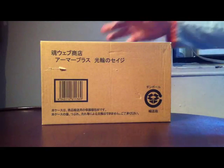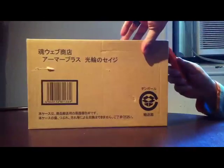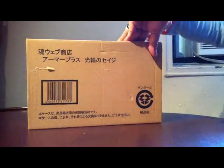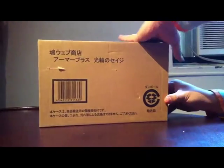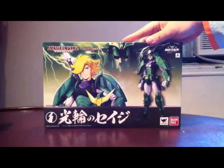Here I have the Tamashii web exclusive Sage from Samurai Troopers and I'm going to do an on-screen unboxing. It comes with the brown shipper, and there it is — Sage.